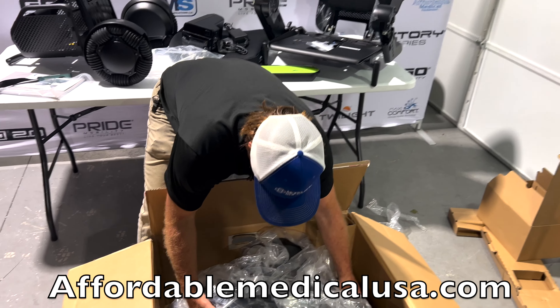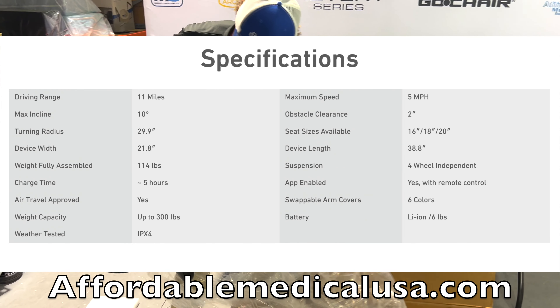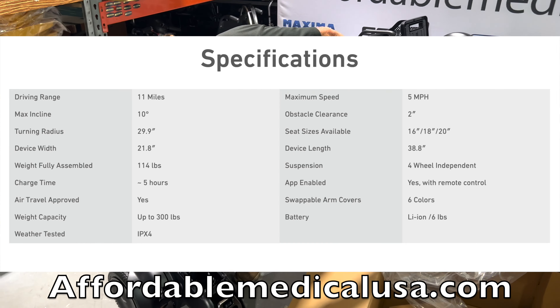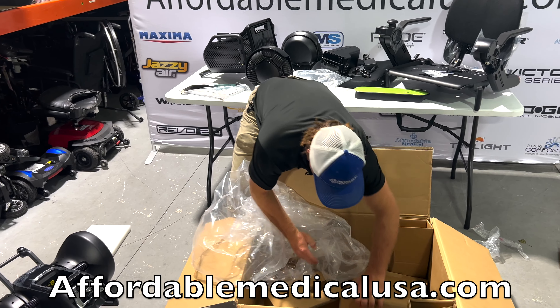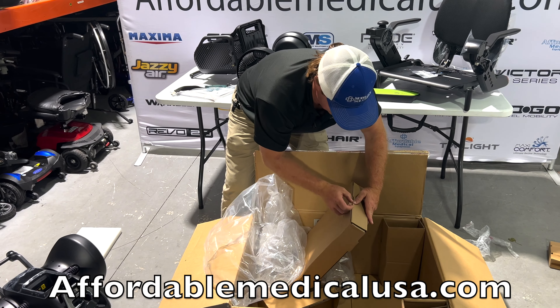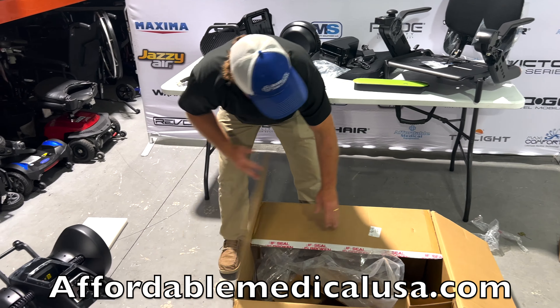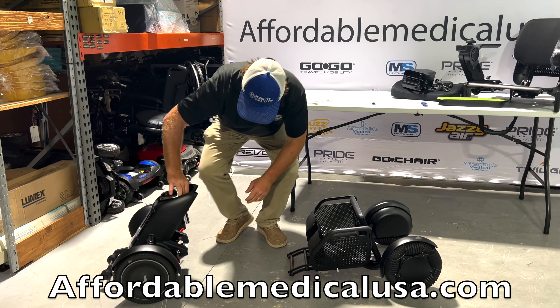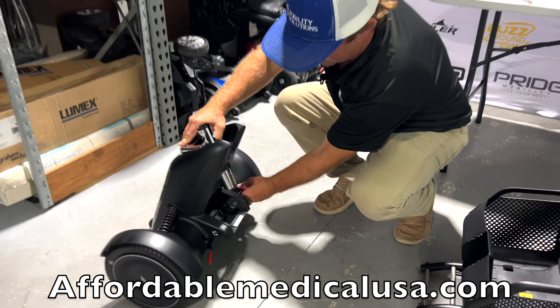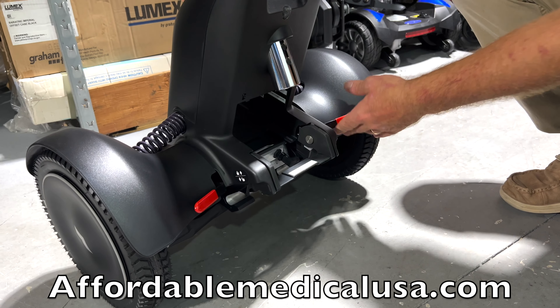Here's the back of the chair — this would be your heaviest part. I'll get you specs and weights in just a moment. Go through and double-check to make sure there's nothing else in these boxes. Basically you've got three or four parts. We include the battery. This is the back end — it's about 42 pounds. This part is 38 pounds. It's got a little handle. This is your release to put it in free-wheel mode so you can push the unit if the power is out.